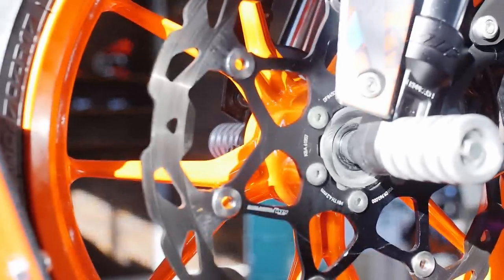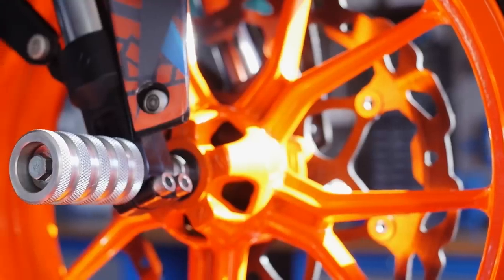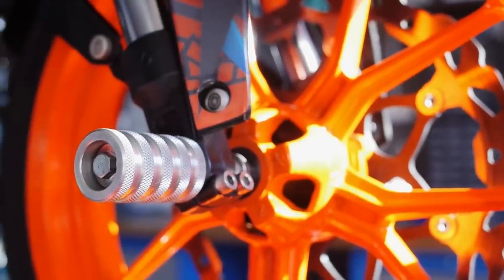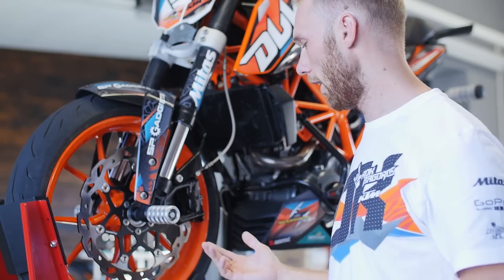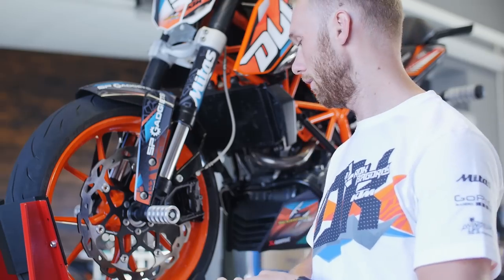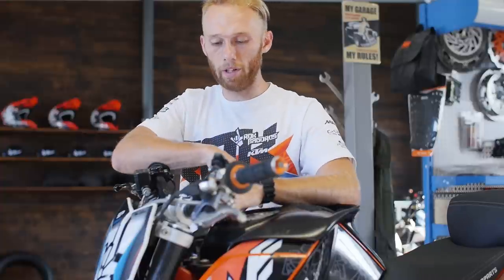All my freestyle bikes are fitted with Rock On freestyle pegs, and I use them for two reasons: first, to protect my brake setup while crashing, and second, so I can do all the flatland BMX style tricks.